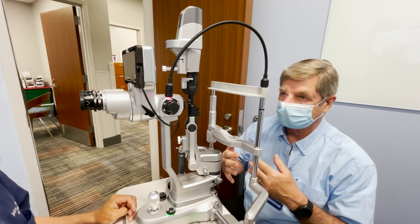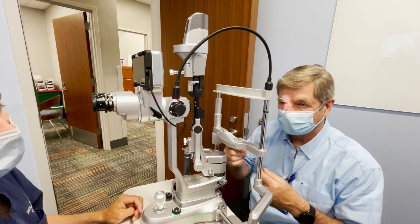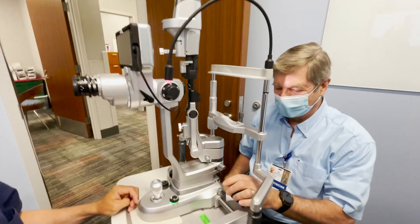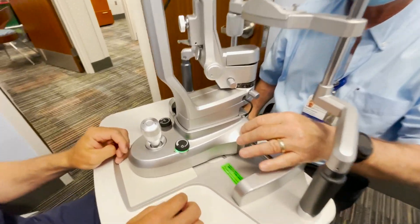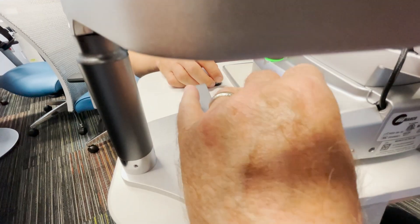At higher magnification, the depth of field is much less, and you can see yourself shaking. This knob here locks the slit lamp down so it won't move — when you finish, lock it back up so it won't roll around.